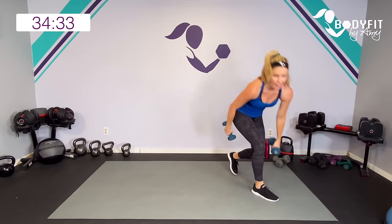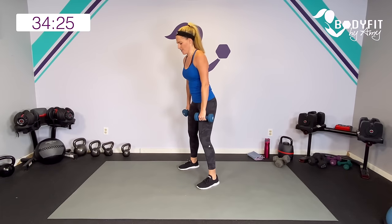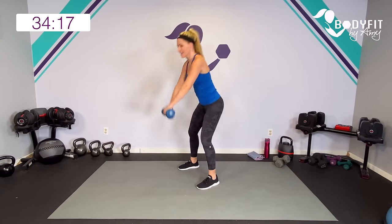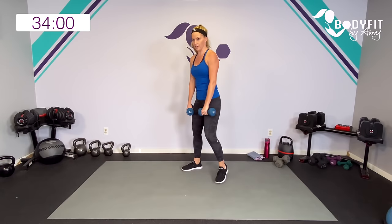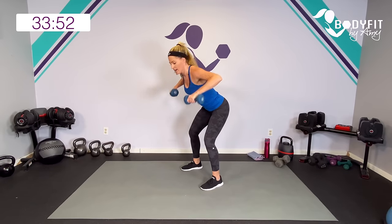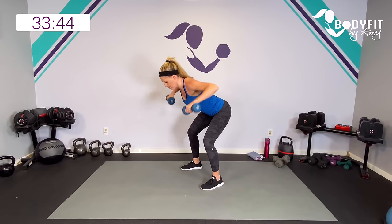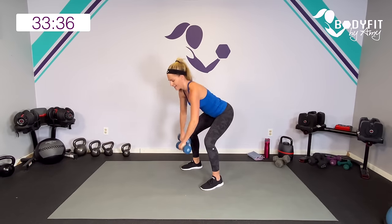Grab your dumbbells for that row. Roll those shoulders back, hinge at your hips. We're crossing in front. Cross, pull it high. Hinge, cross, cross, high — it's a double cross. If that feels too tricky, just keep a regular row or keep it low. Totally fine to modify. Cross, row. Then if you can, on that second cross, bring it up — row at the bottom, high pull at the top. Five seconds, can you get one more? Yes.